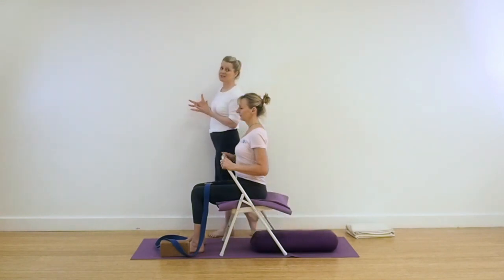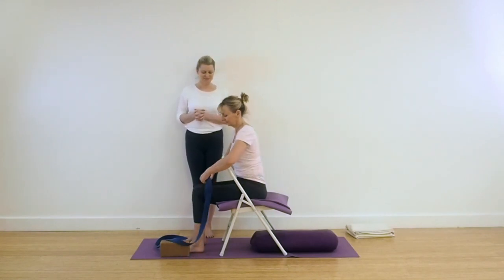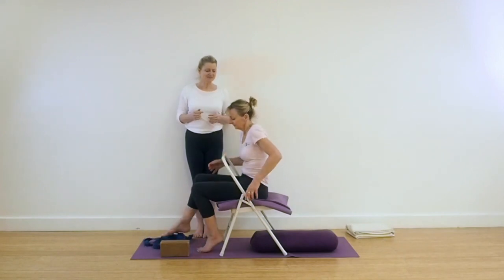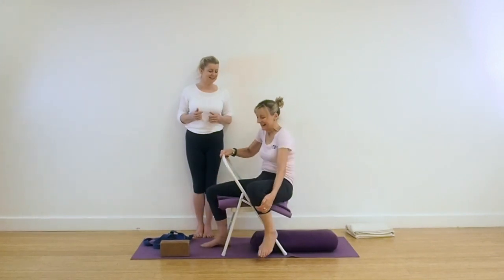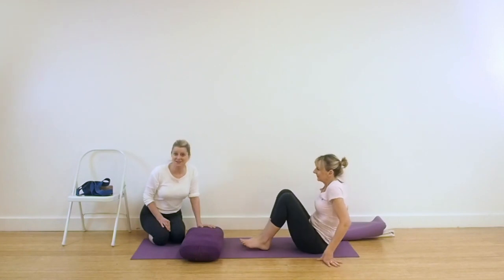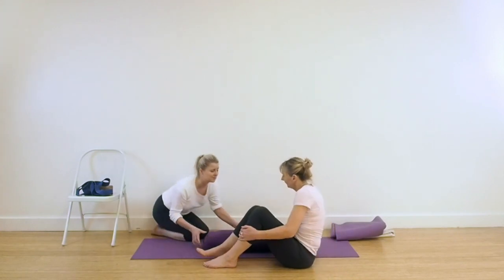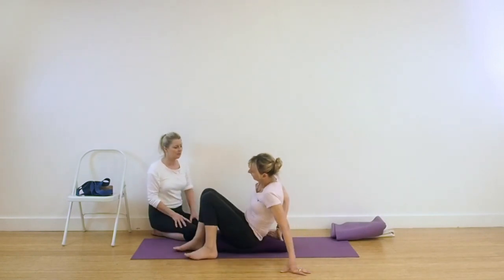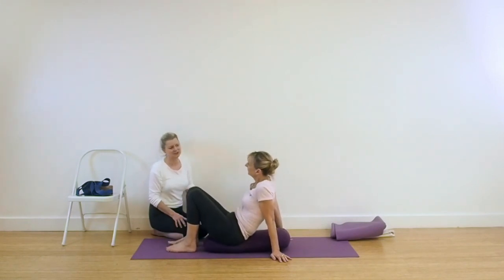Whichever way you came into that pose — whether going across the seat of the chair or through the chair — we're coming out of the position now. Our next pose is Setu Bandha Sarvangasana on a bolster. Hopefully if you've got a bolster you can use it; if not, you can build up support with foam pads, yoga foam pads, a couple of cushions, or pillows. Folded blankets or towels would also do it. This is a really nice, restorative way of working with Setu Bandha.